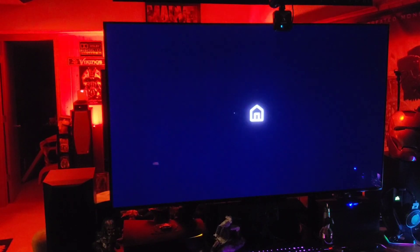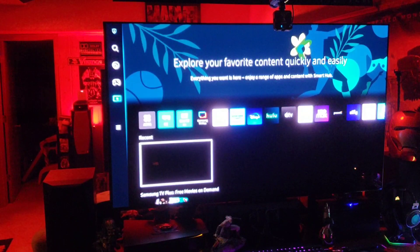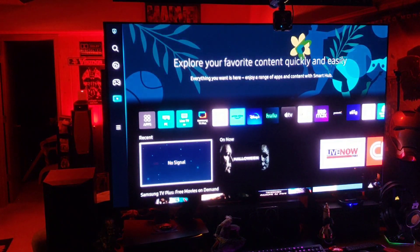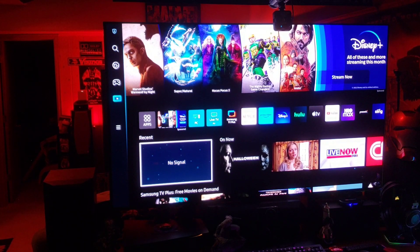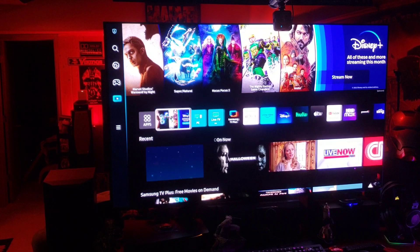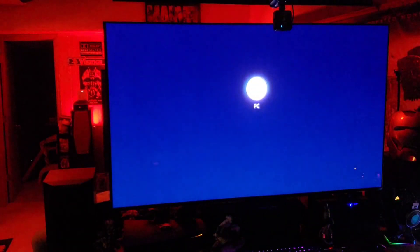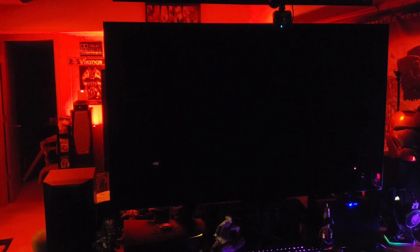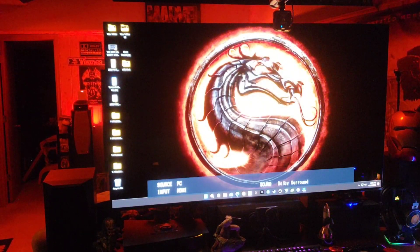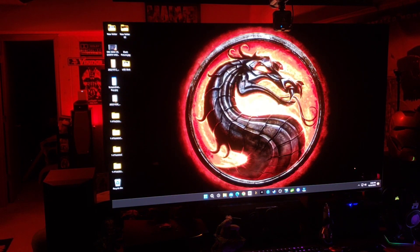We'll let it update and I'll be right back. It reached 100% and it's going to reboot now. Just letting it load up — okay, looks nice. Switching back to the PC input.